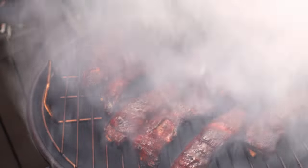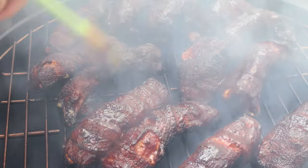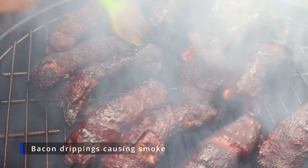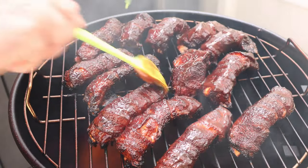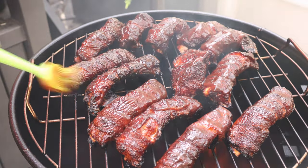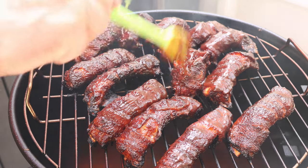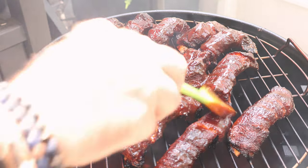I think we got this flame out — look at all the smoke. That's from that rib juice dripping down; the wood has burned up by now. Just want to get these guys glazed up, get this lid back on. It's starting to flare up again already — we'll let this set about ten minutes.